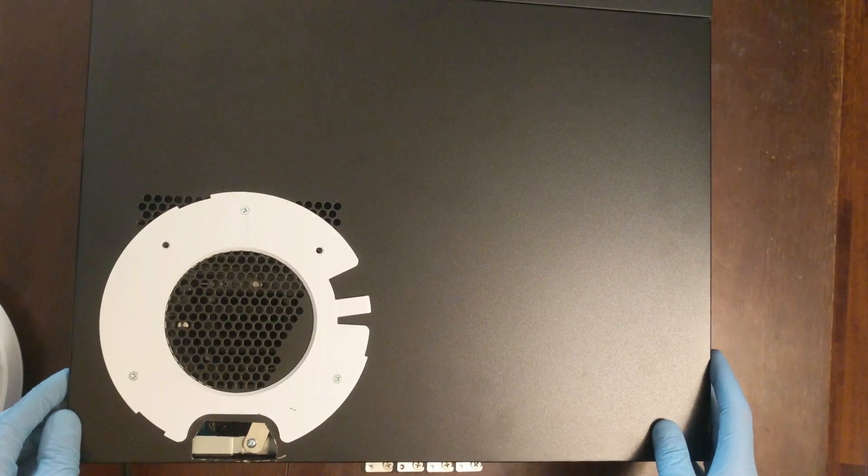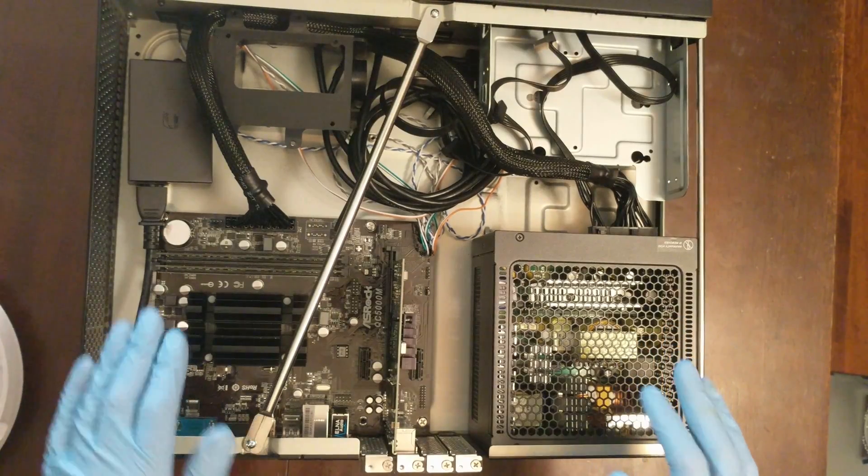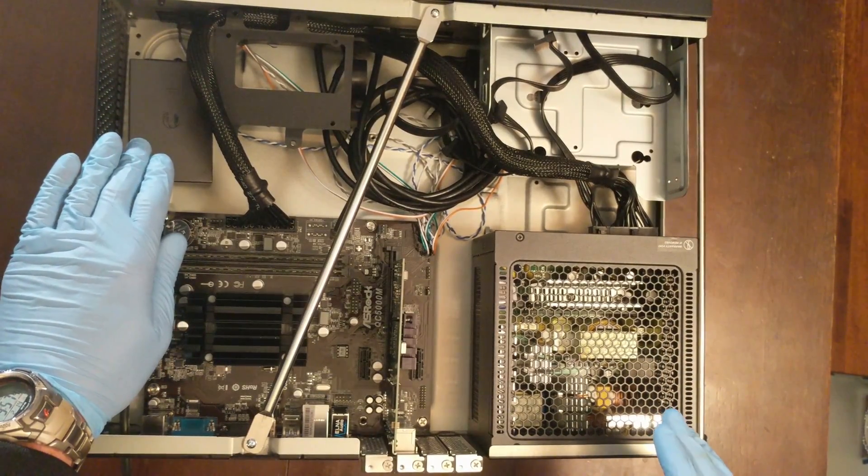Now let's look inside of the case. Here you can see we have all the parts installed in the case. We've put the power over ethernet adapter inside to drive the wireless access point.